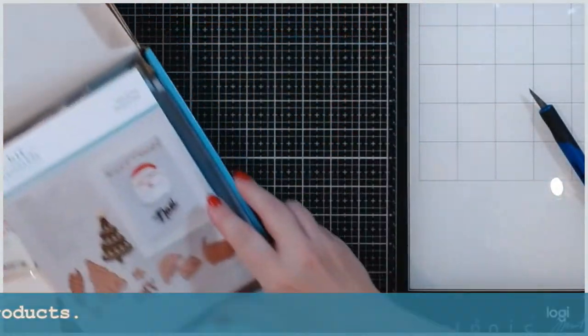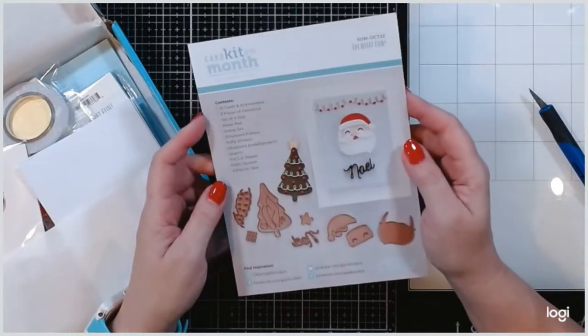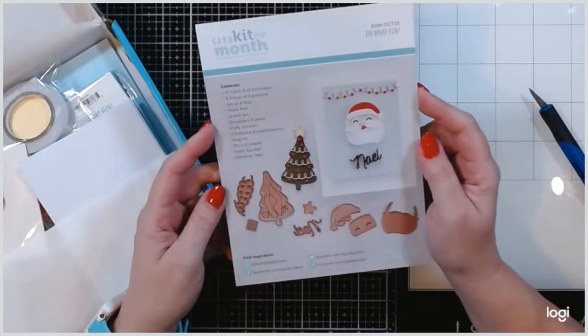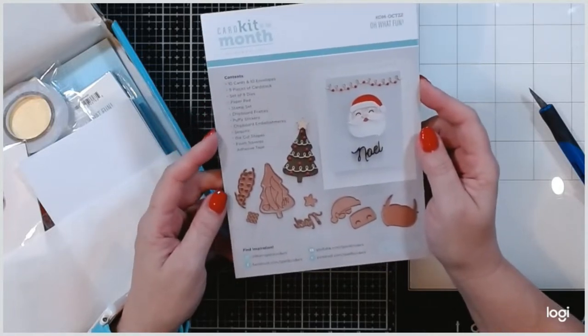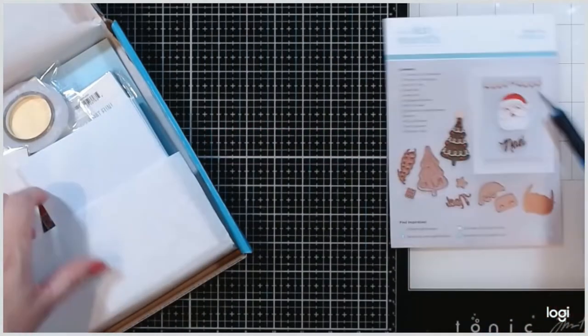Here is our little sheet that tells us what's inside. We've got ten cards and envelopes, nine pieces of cardstock, a set of nine dies, and looking at this we can tell it's a tree and we've got Santa, which is so super cute. We're going to have a paper pad, stamp set, chipboard frames, puppy stickers, chipboard embellishments, sequins, die-cut shapes, foam squares, and adhesive tape.